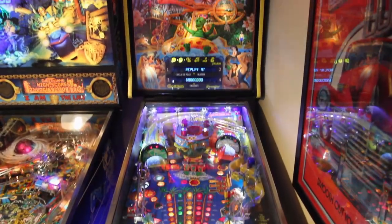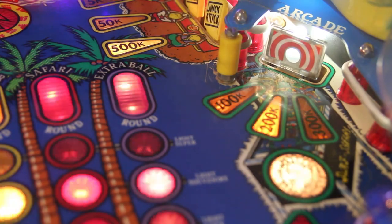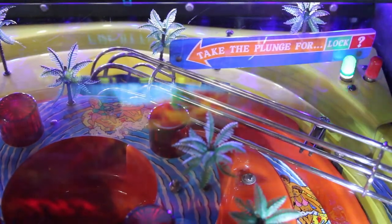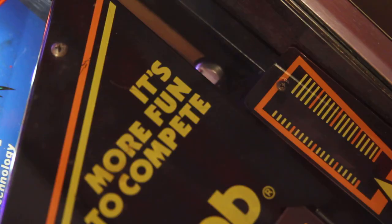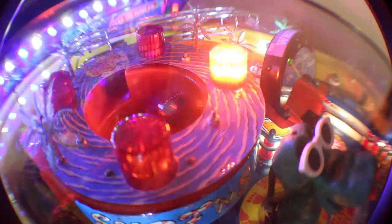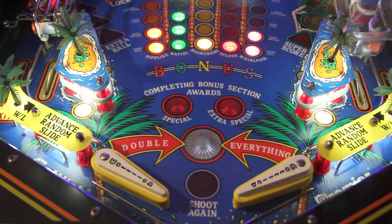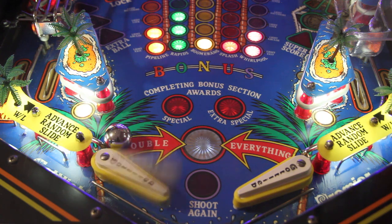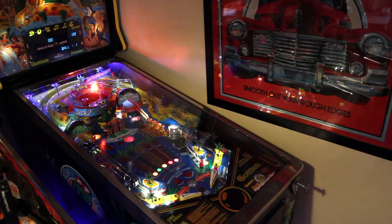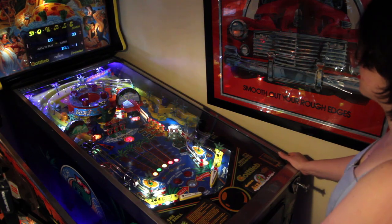Hello and welcome to Pinball Reviews. I'm Luke and today we're going to look at this Gottlieb 1991 Surf and Safari machine designed by John Norris. I can't get to a special venue today so I'm reviewing this machine from my house — it's actually the first pinball machine I got myself. We can't go out at the moment because of coronavirus, so I thought I'd review one of my games.